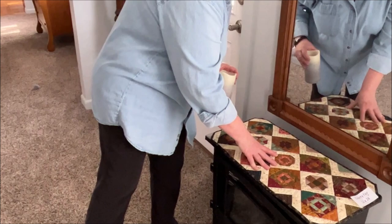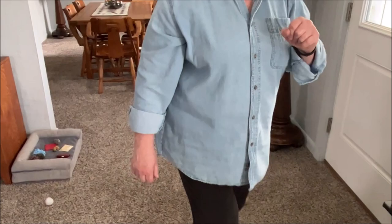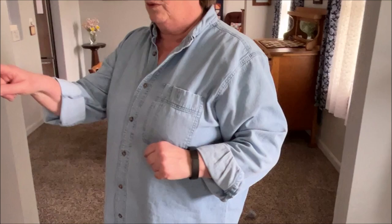Figure we did all eight of them — pieced and machine quilted them. Well, Kathy did three. Let me count: one, two, three, four, five, six, seven — and one more to our left.